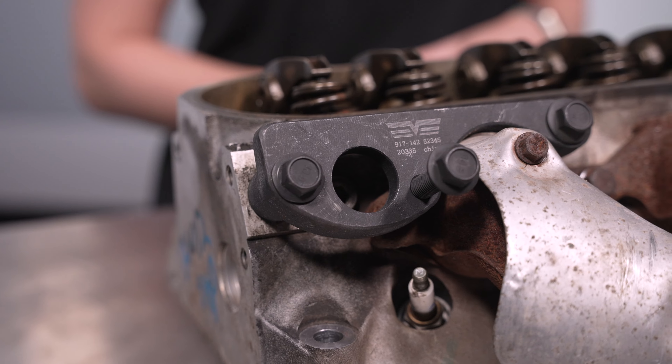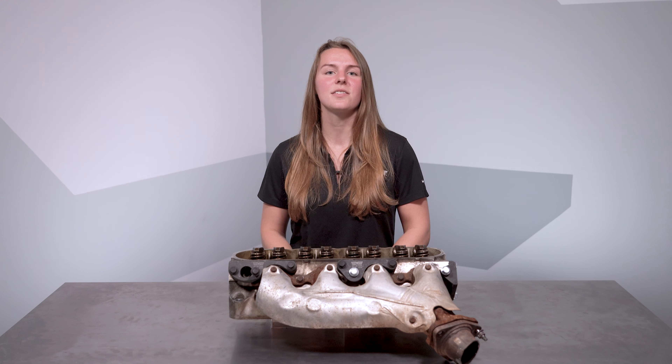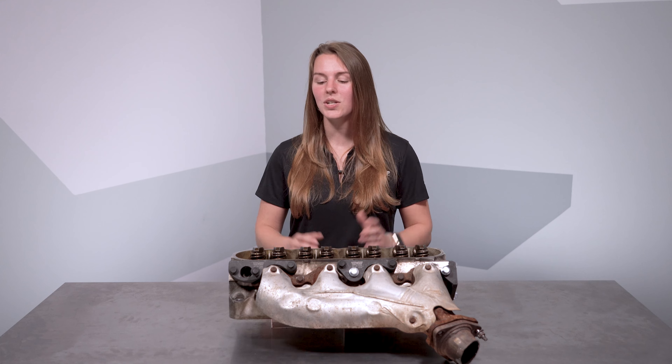Hey, I'm Mirren with Dorman Products, and I'm here to talk to you today about our exhaust manifold bolt repair kit for domestic V8 engines from GM. We have a few pieces for the LS and LT engines, which you can see here.